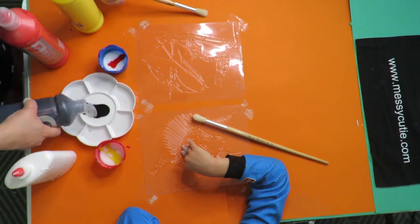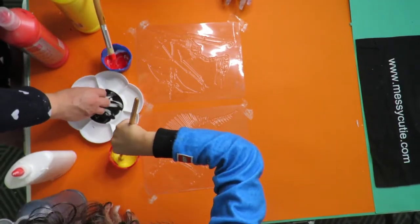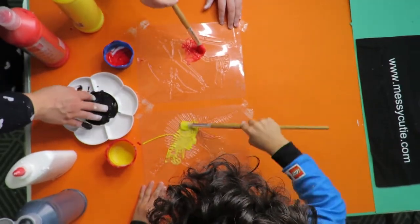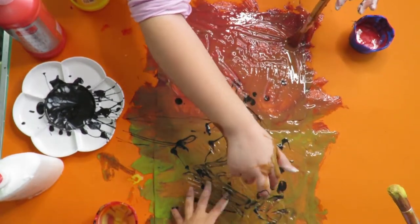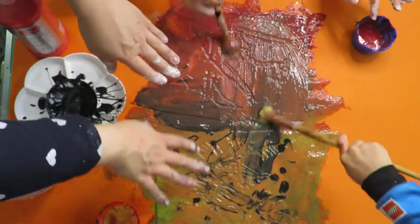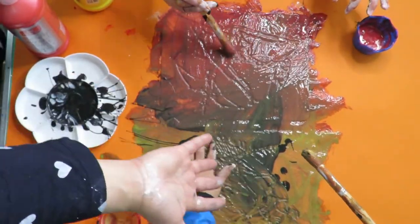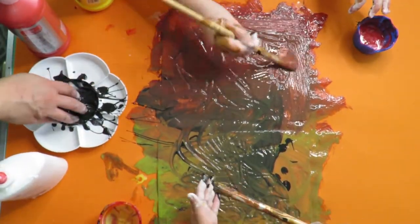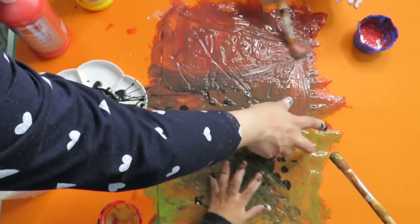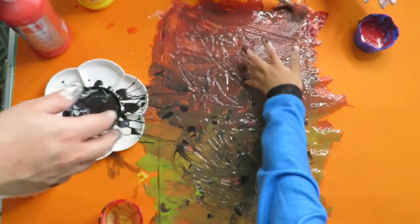I'm going to be using my fingers because I'd like to get a bit messy! You want a nice thin layer. As you can see, the colors have mixed and gone everywhere, so now you've got a fossil-like color — a nice brown. I dipped my fingers into the paint and pretended to walk all over their fossils!